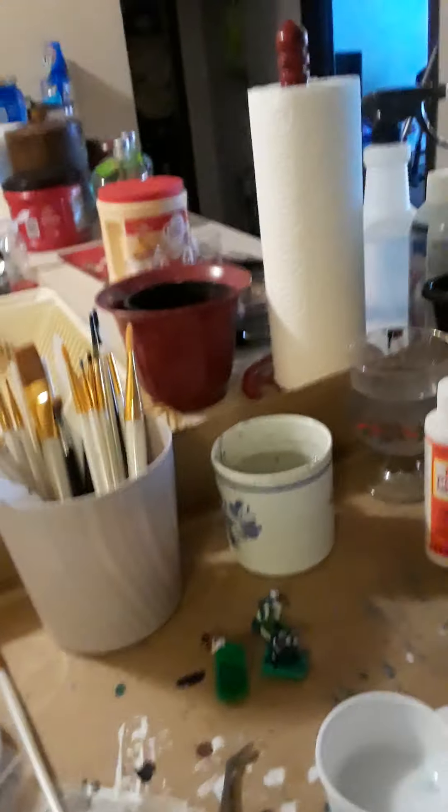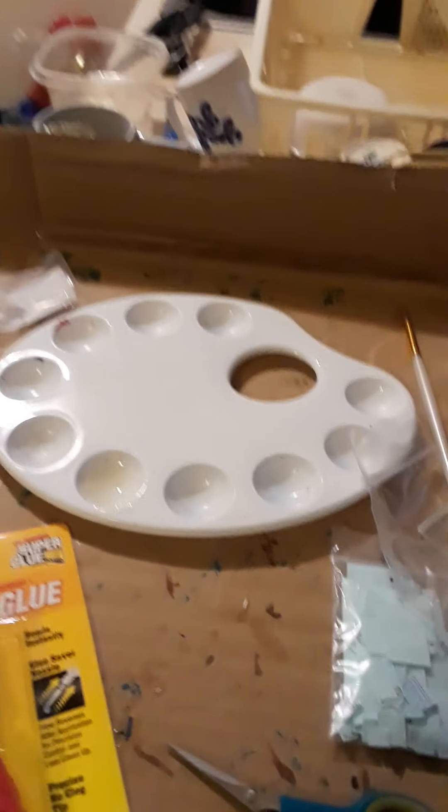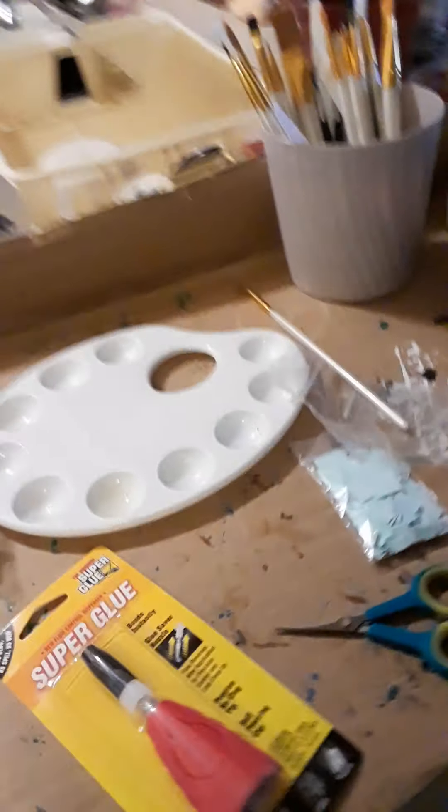You let the paint dry before you Mod Podge. When you're done Mod Podging, you gotta leave it alone for about two hours at least. You can touch it but you still want to be delicate with it. So these are the quick tips to get your electric coach football figures looking correct — face mask on, able to see through the face mask, looking nice and sharp.